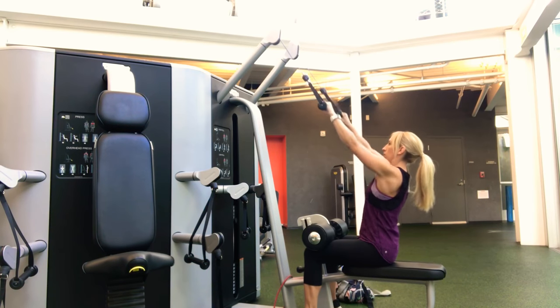With dumbbells you get a lot of resistance going up because you're fighting gravity, but on the way down when you lower the weight, gravity just pulls your arms down. With resistance bands you're constantly fighting tension in both directions, which means your muscle is under tension for longer, so you're actually going to get a little bit more out of the exercise than you would with standard machines or dumbbells.